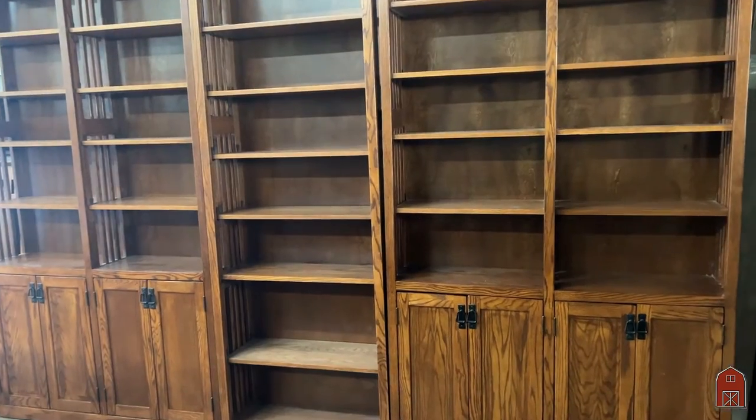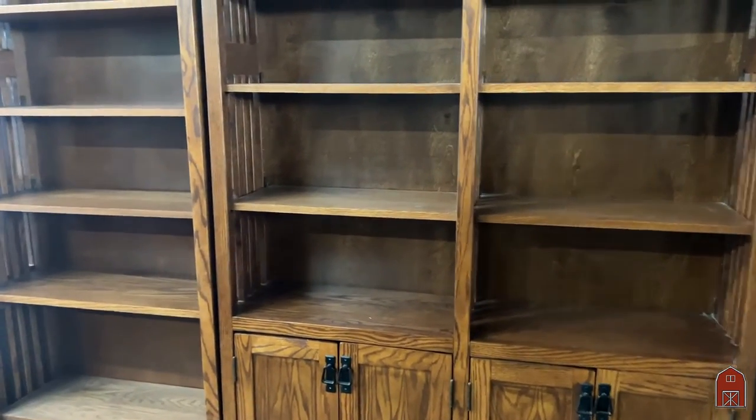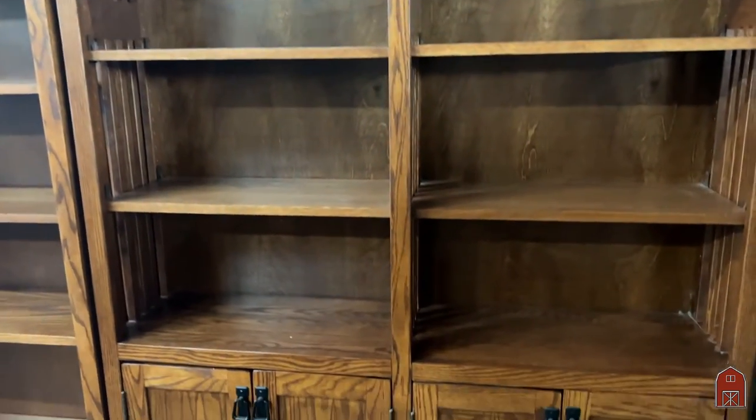No particle board, no press board, no MDF. The shelves are solid oak, the fronts are solid oak, the sides are solid oak, but we do use a quarter inch plywood back panel.